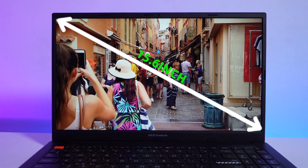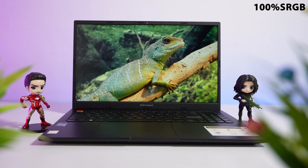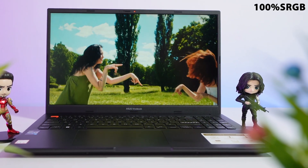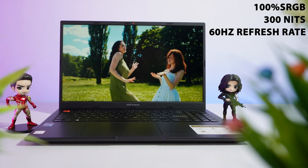This laptop comes with a 15.6-inch Full HD IPS display. It supports 100% sRGB, and the colors look really great while watching videos. The brightness is not officially mentioned, but I believe it is around 300 nits. You also get a maximum 60Hz refresh rate.